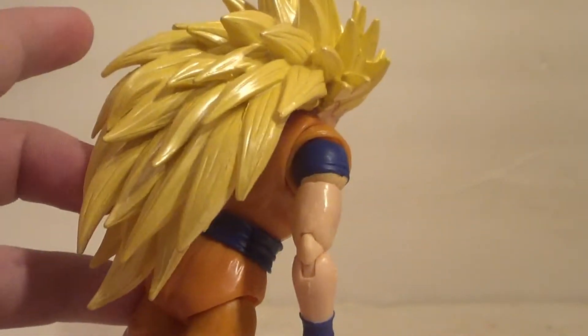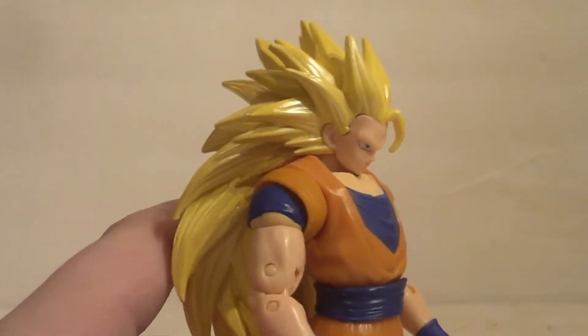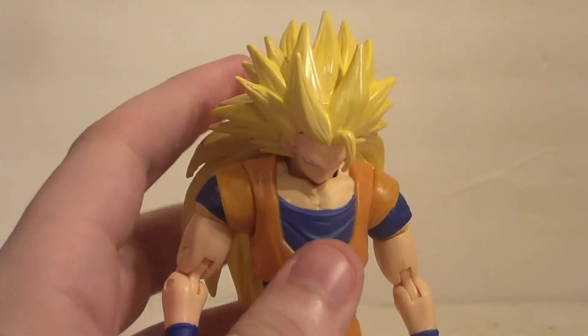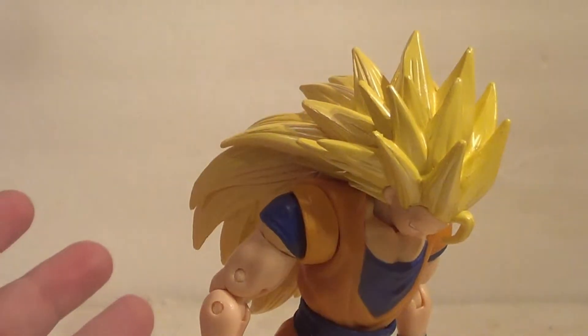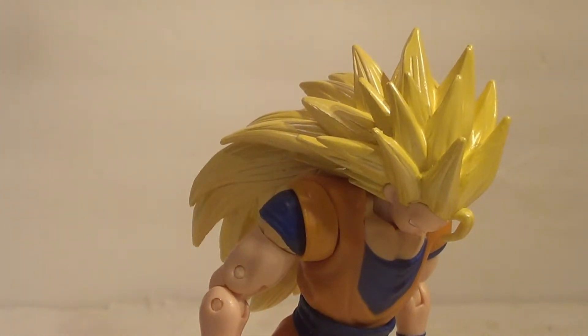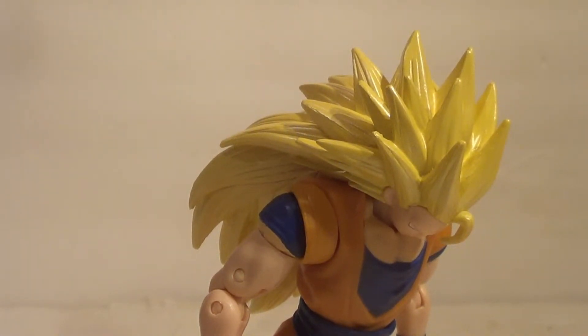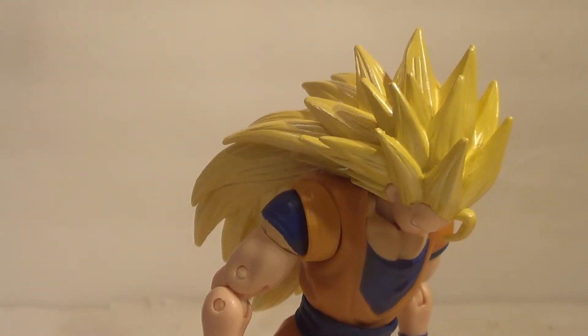Super Saiyan 3 has all this hair — that's what makes it unique, the giant hair. And that makes him so back-heavy, it's unbelievable. If you want to display this guy, you're going to need some type of stand, probably, if you want a good pose. Or you could have him hunched over and he'll stand just fine. You could get some cool poses that way, like a charging-up pose with arms up, but you'll probably want him facing out more, so he'll need a stand or to be propped up against something.